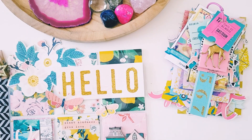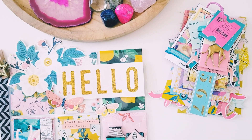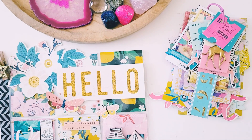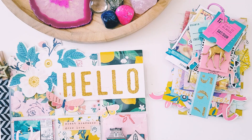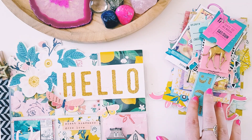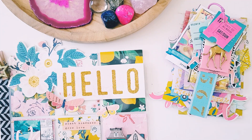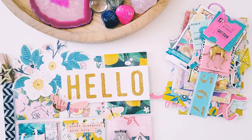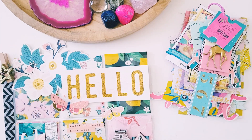Hey guys, Alicia from Loveletter Generation. I thought I'd jump on and just show you a couple of projects that I've been working on lately. I've basically been using up all my Maggie Holmes supplies because I love them so much, and I created a carousel themed tag flip and a gorgeous flourish pocket letter which I'll show you in a sec.